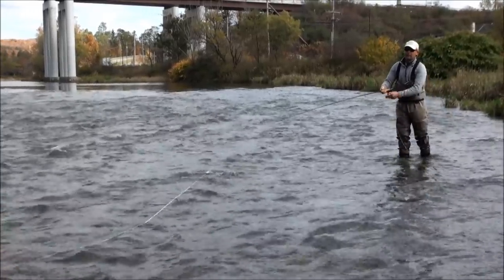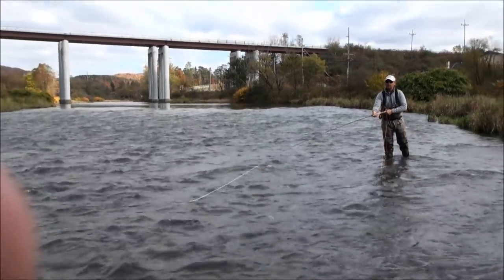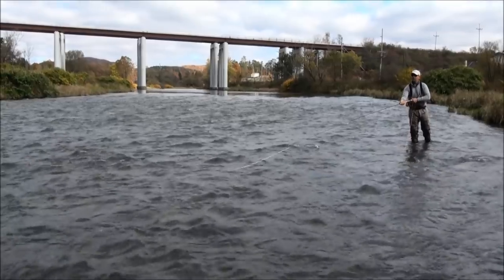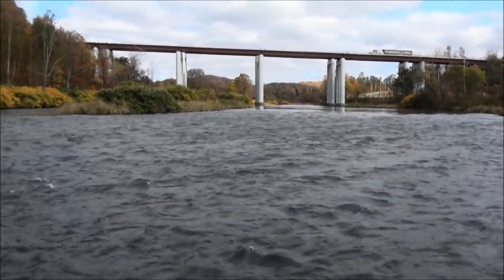Right now I'm using a snap tee. With a heavy tip it's helpful to roll the line first. So we bring the rod back, elevate the rod, roll it. Lift, snap underneath, sweep level, cast.